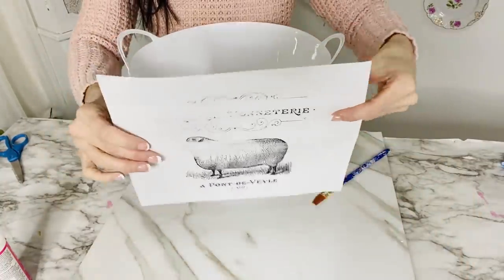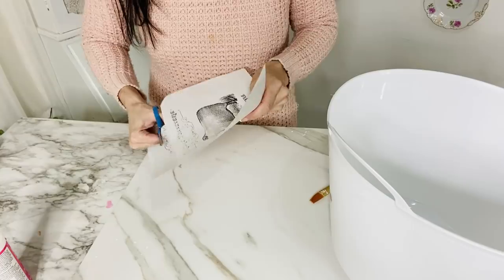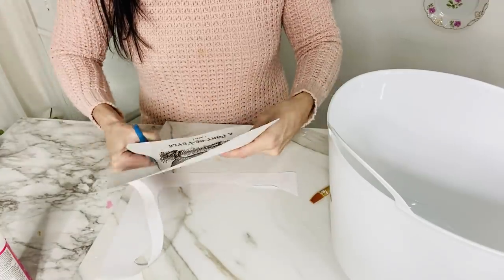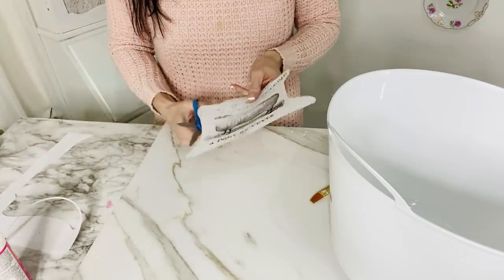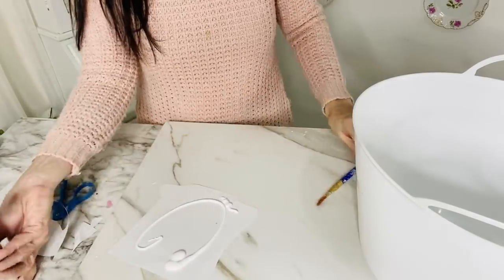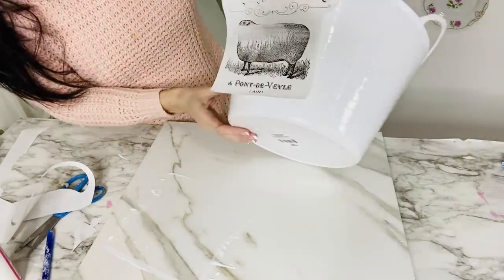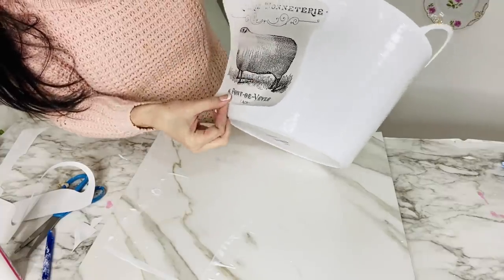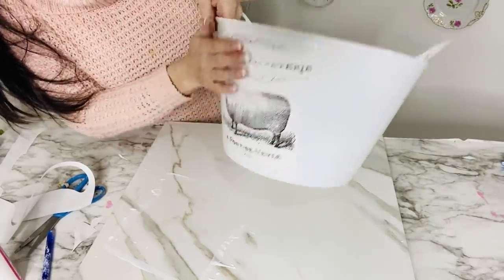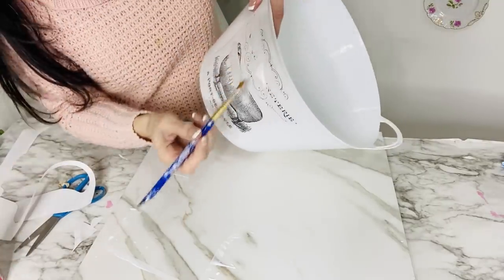For the first Dollar Tree DIY we're going to create a super adorable French farmhouse faux enamel tub. I'm taking this cute little graphic from graphicsfairy.com — it has some French lettering and also a lamb. I'll leave a link down below. I'm cutting it out, then taking this plastic bin from Dollar Tree and applying a generous layer of Mod Podge. Once I had that layer applied I went ahead and put my little French farmhouse sticker on the front, smoothed it on nicely, and added another layer of Mod Podge on top.